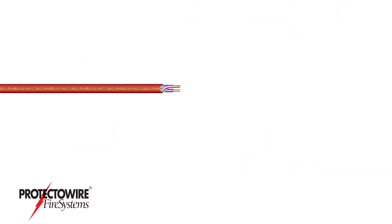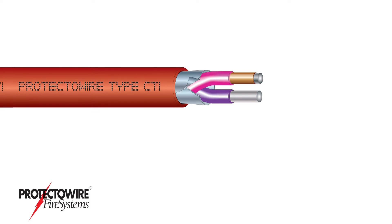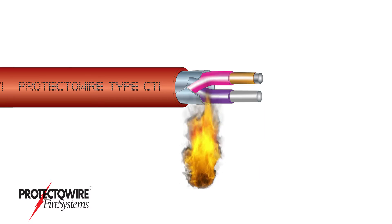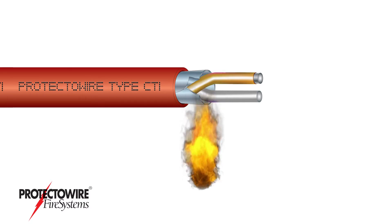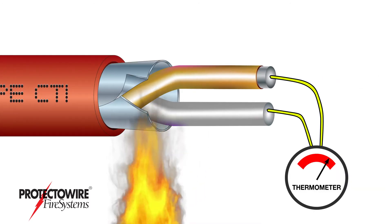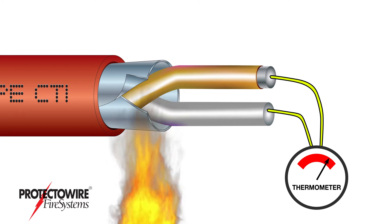Here's how it works. The CTI series detector is a twisted pair of dissimilar spring conductors that are insulated with a heat-sensitive material. This material is designed to soften and allow the conductors to short when exposed to a specific alarm temperature. The dissimilar conductors, when shorted, form a temperature measurement junction called a thermocouple.